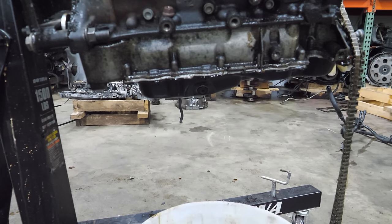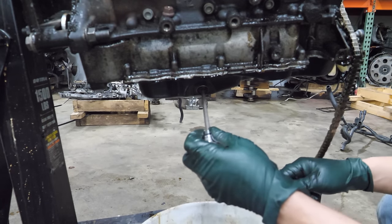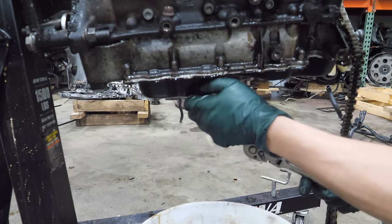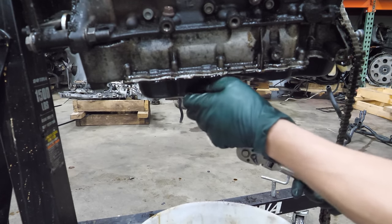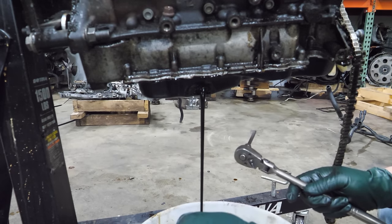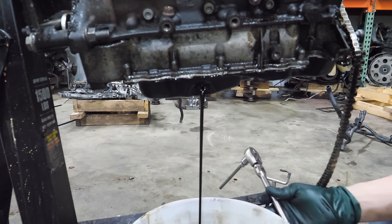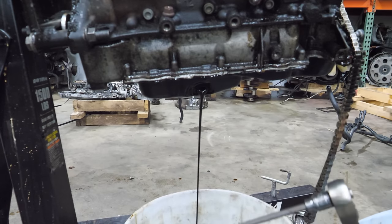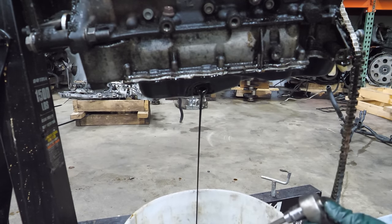Now I'm going to make sure this thing is drained. It did have oil in it before I even tried to crank it over. My guys drained it and that's just some residual — this engine's been sitting for probably a week or two.